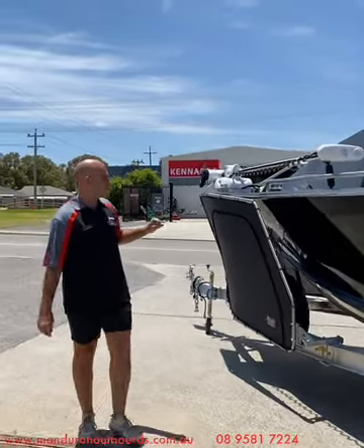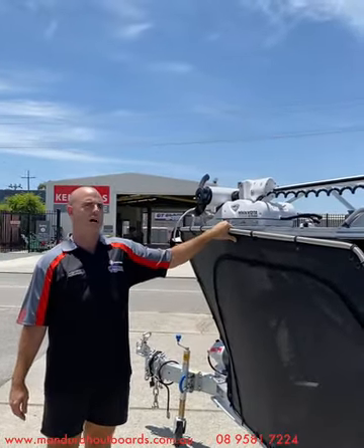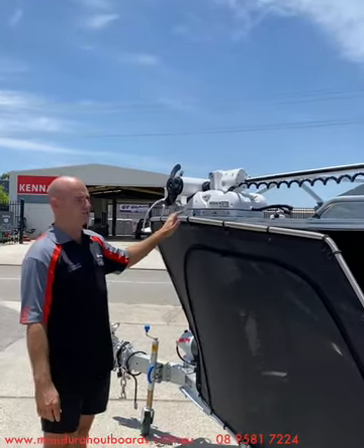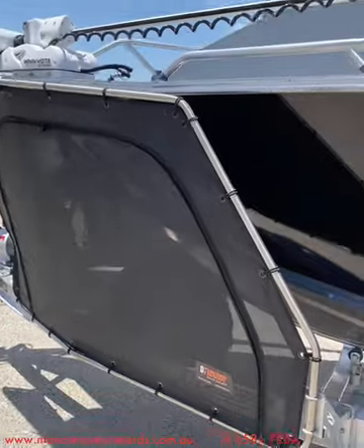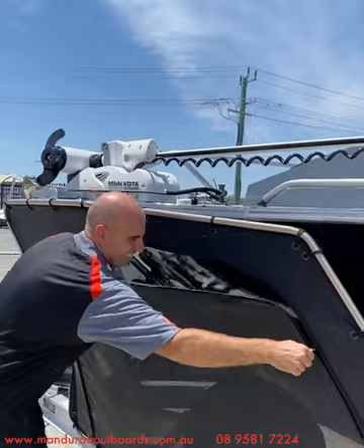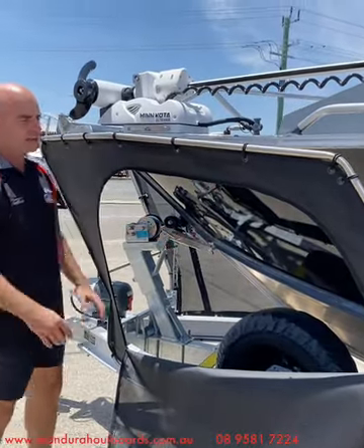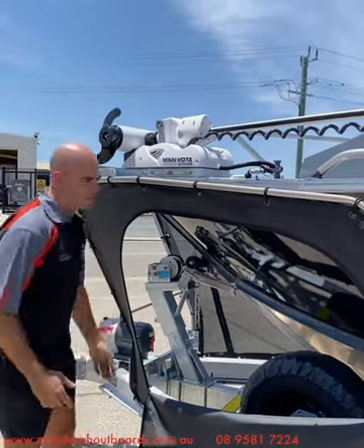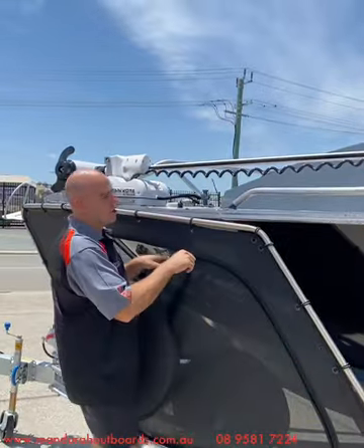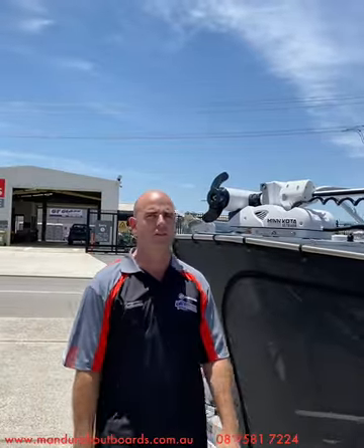This boat is likely going to end up on some unsealed roads and it's doing a long trip to Karratha, so to look after the paintwork the owner decided to put a deflector stone guard on the front. We love them because we still have easy access thanks to the zippers — we can still access our catch and release system and the trailer very easily. They're Aussie made, only take a couple of hours to install, and when you're spending a lot of money on a boat it's nice to protect the paint job from stone chips or cracks further down the line.